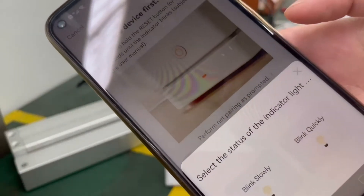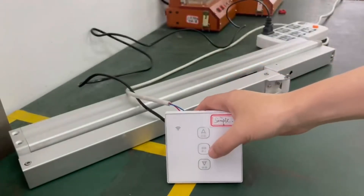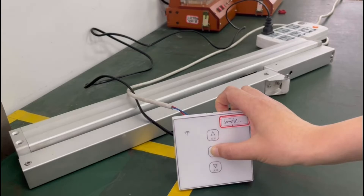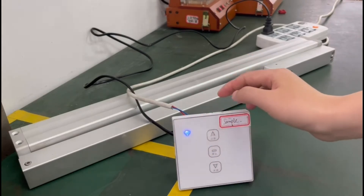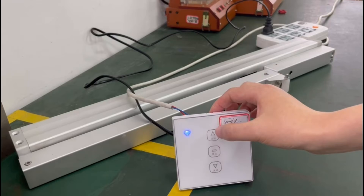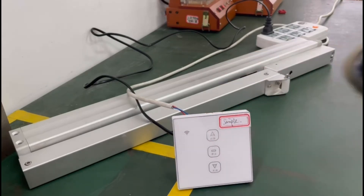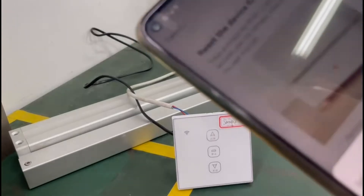Then we press stop for 5 seconds. This will flash slowly, and then we press open — it will blink quick.